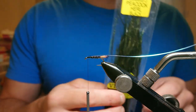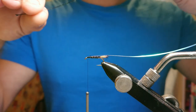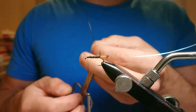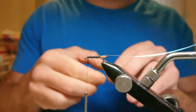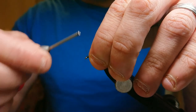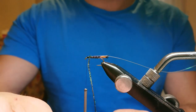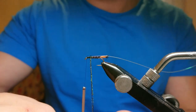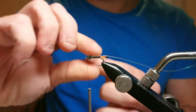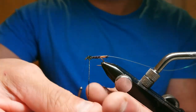For the thorax I'm using black peacock curl. I grab one strand, roll it between my hands to get all the fibers out, then snip off about an inch and a half from the stock — that's what I'll tie in. Catch it in on the thread at the top of the hook and start the turns, maintaining tension. Try not to let go because it will unravel.